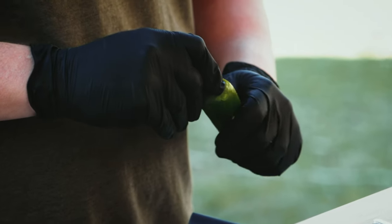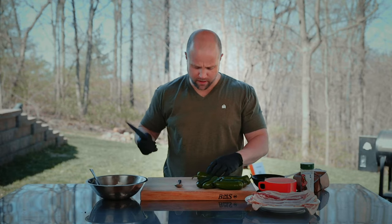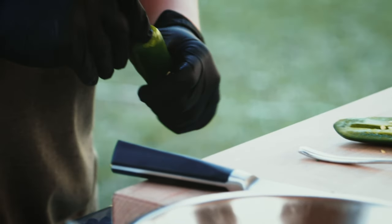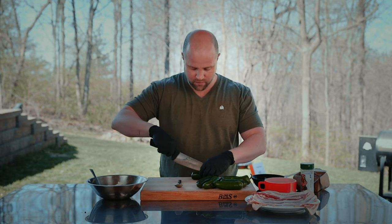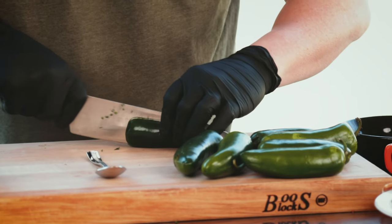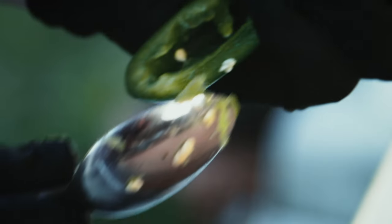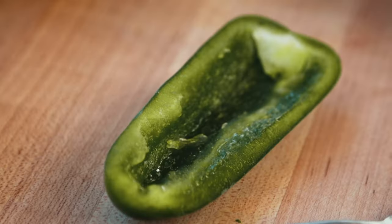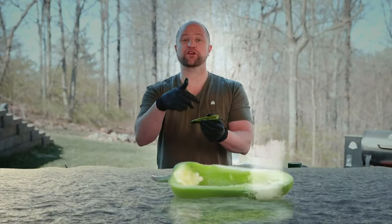The first thing we need to do is cut open these jalapeños. There's a couple different ways you can do this — you can cut off the top right here. I actually like the aesthetics of that stem on there, but it all starts the same way. We're just going to go ahead and cut it right down the middle and get those seeds out of there. That's where all the spice hides. This is what they look like when they're totally cored out — they're like a little boat for deliciousness.